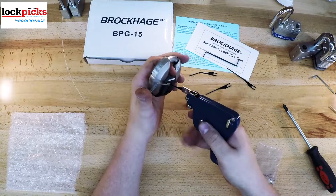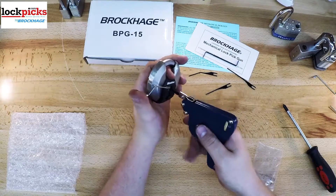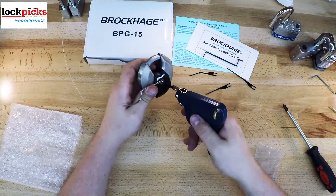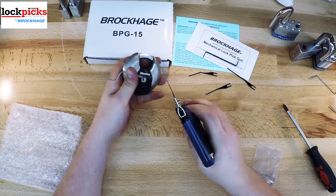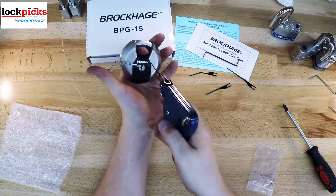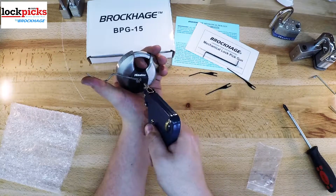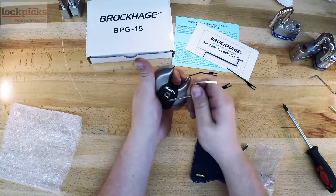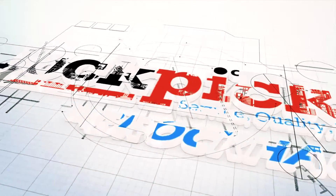This wraps up our video on the lockpick guns from lockpicks.com. We talked about the BPG-25, or the machine gun, the BPG-15 and BPG-10, how well they're made, and what locks you would use them on, and roughly how you use them. If you want more information, please visit lockpicks.com or check the links below, where I should have a PDF file showing you how to use them. Thanks for watching — I hope you enjoyed. If you're interested in one of these lockpick guns, please visit the links below or go to lockpicks.com. Stay safe.